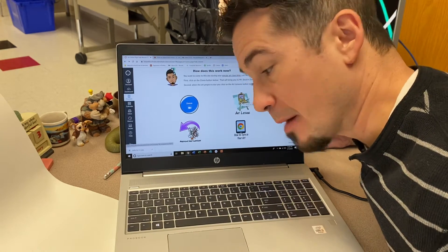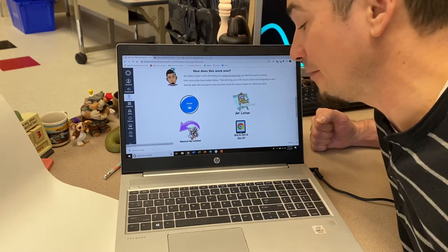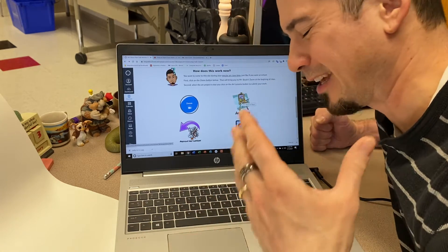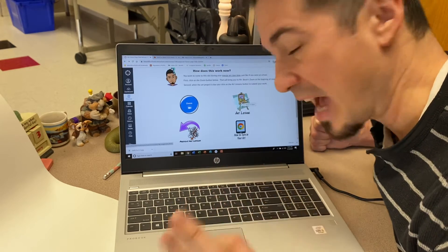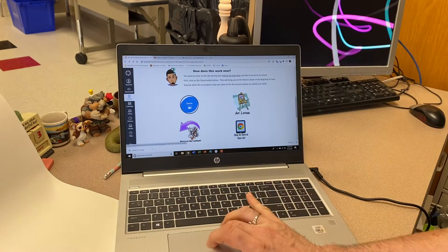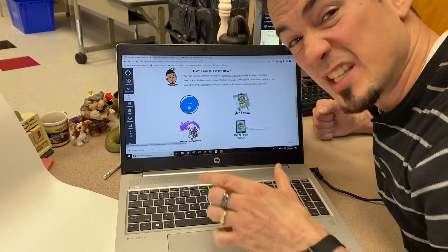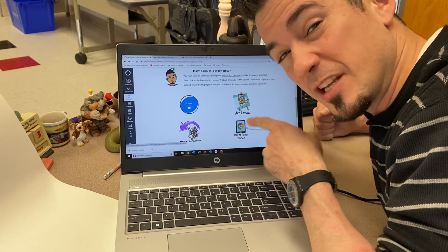One of the main things about this first project is really just being able to submit it on Canvas. I made it easier. If you've submitted in the past with me, there's this whole lengthy process of taking a picture of your work and uploading it — no more. Now it's like a little video, way faster. To show you how to do this, right down here — how to turn in your art — I made a little YouTube video. I got all the steps listed. It's not that hard, it's really easy.